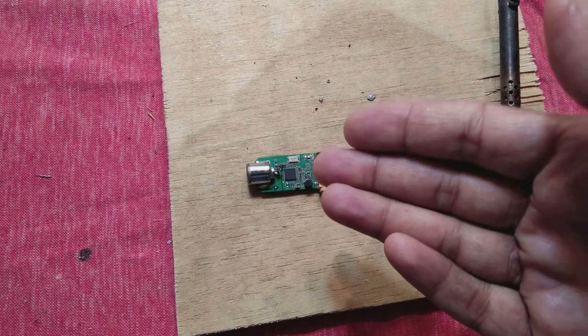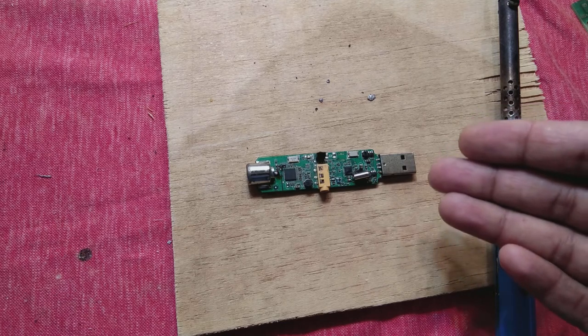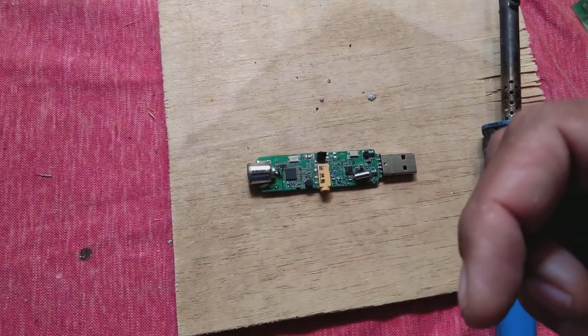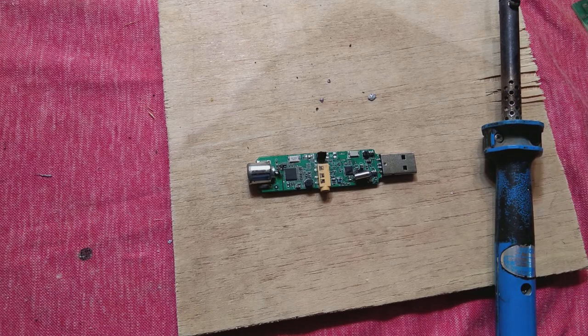This is a small video showing how to reflow a connection when it has a loose point or dry solder. Hopefully you learned something from this. If you did, give a thumbs up, press the subscribe button, and press the bell icon to get notifications. Thanks for watching.